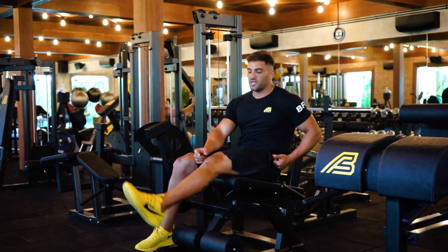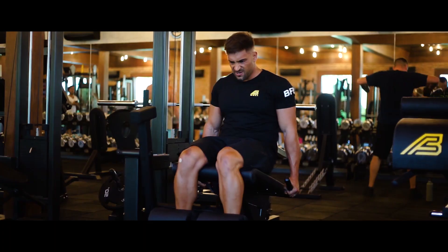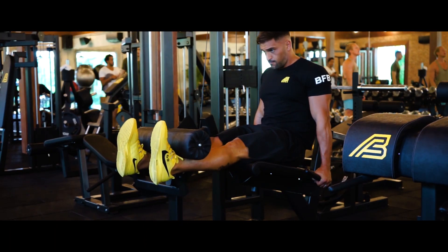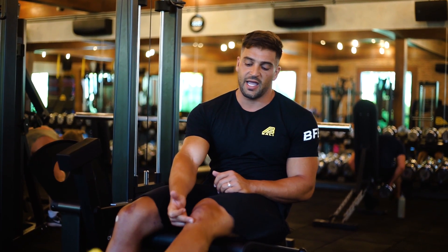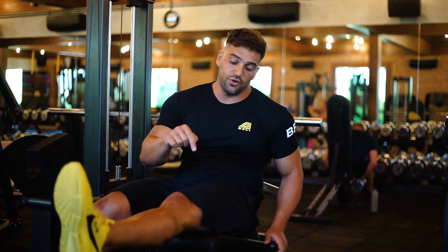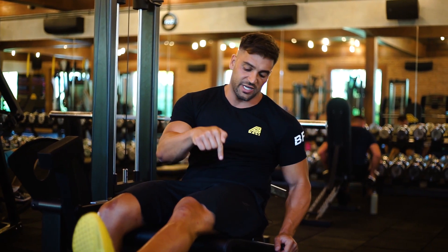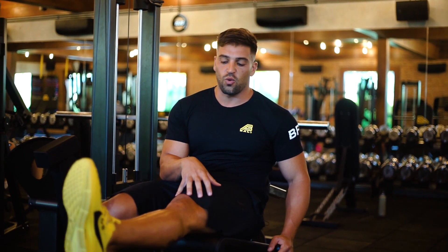Don't cheat yourself out of the last inch or two of the movement by stopping short. Make sure you're getting that knee fully extended. A really good cue you can use is to imagine your patella tendon, which is just here under the knee, and actually bringing it up higher than you physically can. While you're doing this, you want to be thinking about bracing and creating downward pressure with your hamstring into the seat — that way we're going to be getting extra output from the quads.